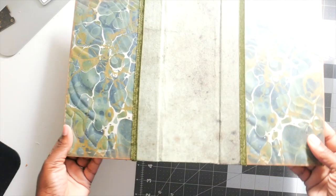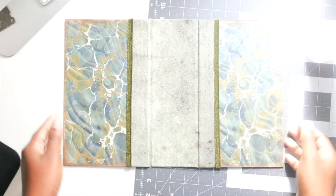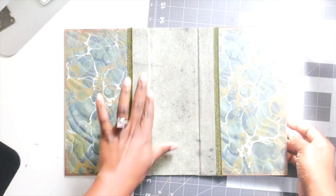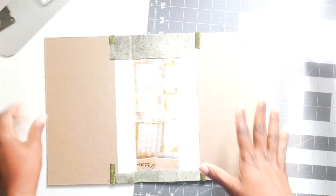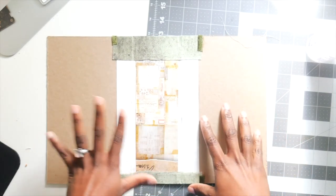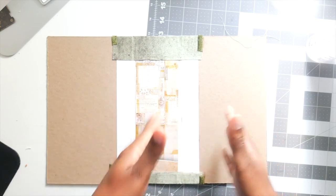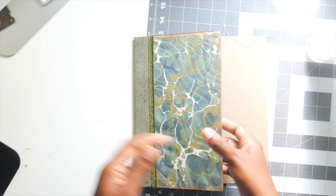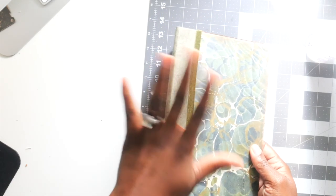We are done with the cover and this is what it looks like! I'm going to spray it with my Mod Podge spray and let it dry. In the next video we will be working on the inside — I'm going to show you how to cover the inside and then we're going to start on the panels one at a time. I might end up doing maybe four videos depending on how we go. I hope you guys enjoyed it — let me know what you think. Have a blessed day, guys. Bye!